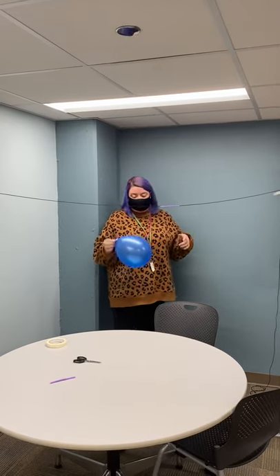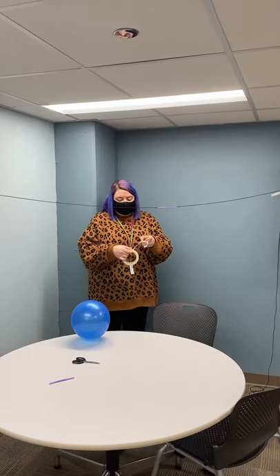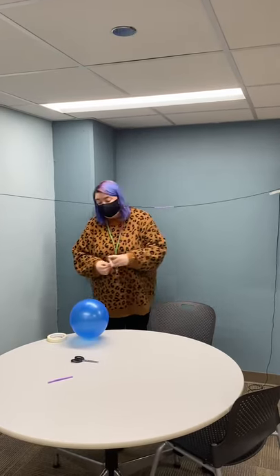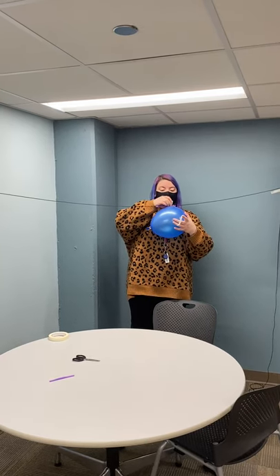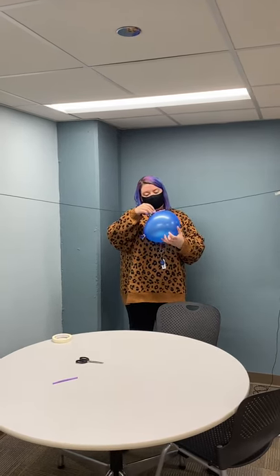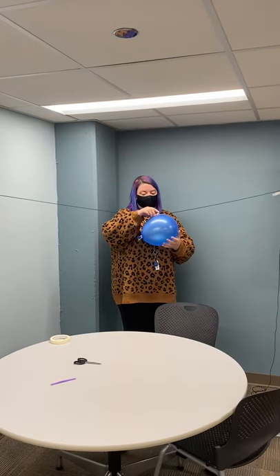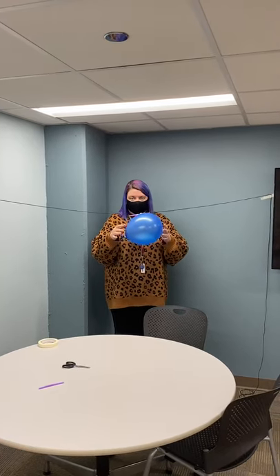Now we want to attach the balloon to our straw using tape. Grab a couple of pieces here. We want to make sure that we tape it as tight as we can to the straw itself without it being touched by the string — we want to make sure that it's got room to move. If you do need to create a little bit of space between the balloon and the straw so that it glides, that is fine. I'm pretty easily able to move my balloon without it having an issue.